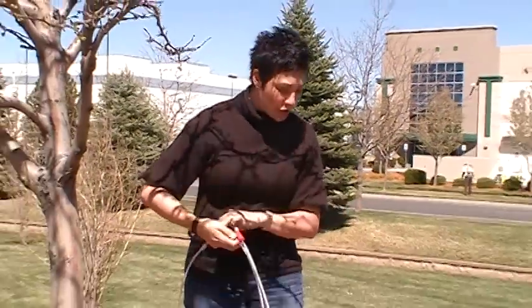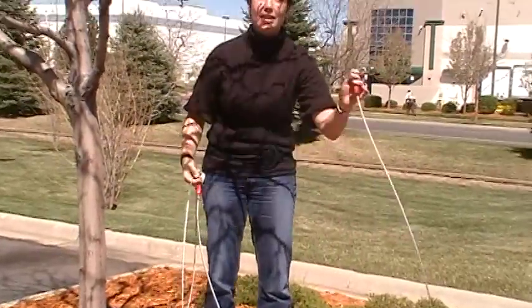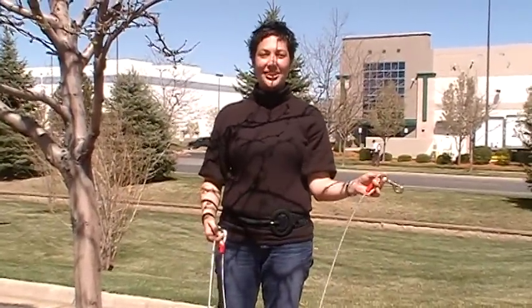Once you have this in place, all you do is take the hook on the other end of the cable, attach it to your dog's collar and you're good to go. Thank you!